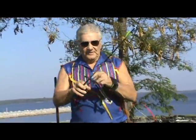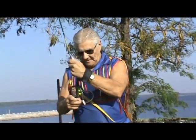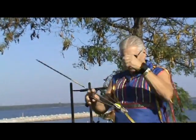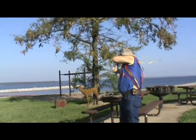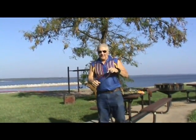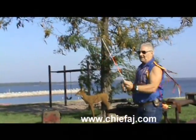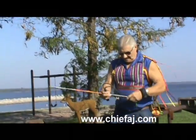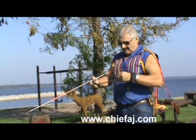Now we'll see if I can duplicate that with a slingshot. The other thing is, with my slingshot, without doing a whole lot of changing, I can shoot the big fish arrows. Now, of course, there's a real attachment to put on — everything like that.